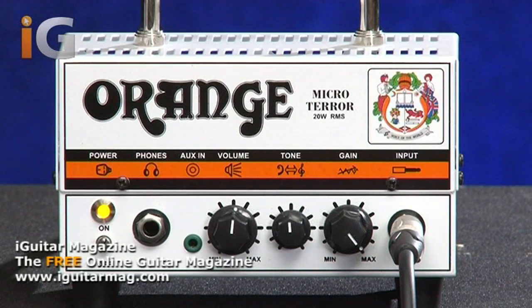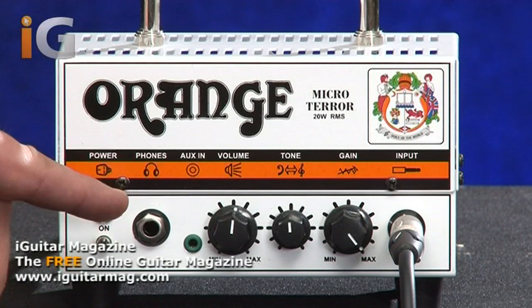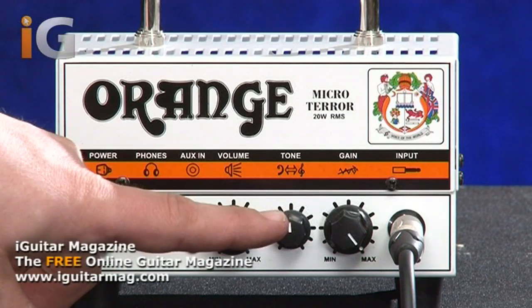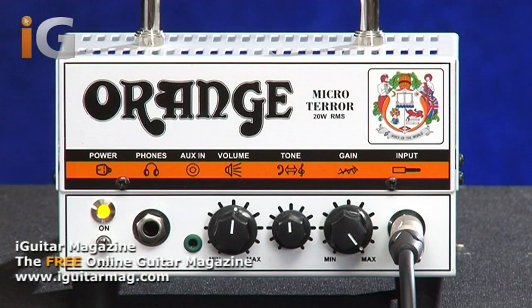It has a metal chassis which is extremely important for something that small. If we look at the controls starting from left to right, we have a power switch, an on-off switch, a headphone jack, an auxiliary in just in case you want to plug an iPod or something else into it, and then simply volume, tone, and gain controls as well as your guitar input.